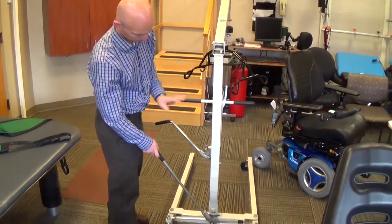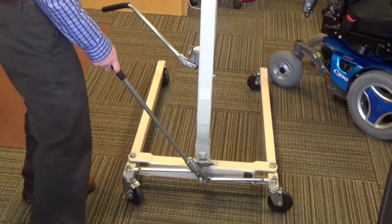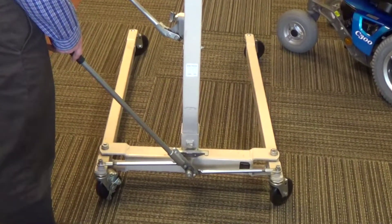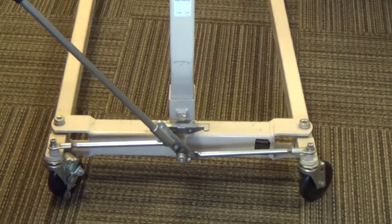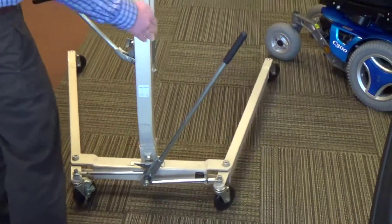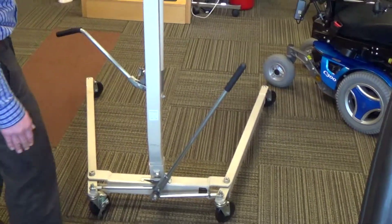On the bottom, there's another lever arm, and this acts to close in the bars of the base when you need to slide under a bed or get into narrow areas. You can also use it to open the base bars to get around a wheelchair or a toilet.